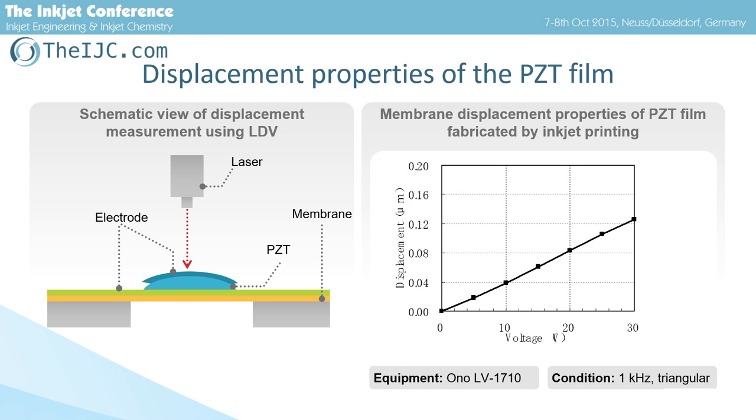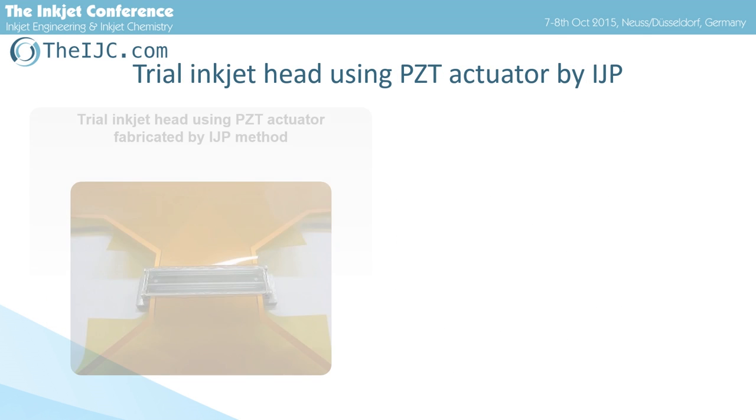This is a schematic view of the experimental measurement system using a laser Doppler velocimeter. To obtain a membrane, the backside of the silicon substrate is partially etched. The right figure shows the membrane displacement properties of IJP-PZT film. When 30V is applied, the displacement is over 0.1 µm, which indicates that this IJP-PZT film can sufficiently work as an actuator for an inkjet head.